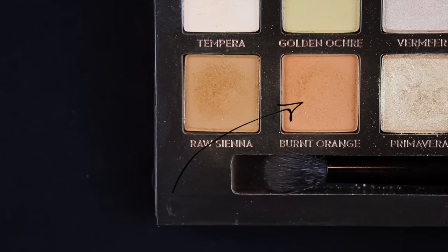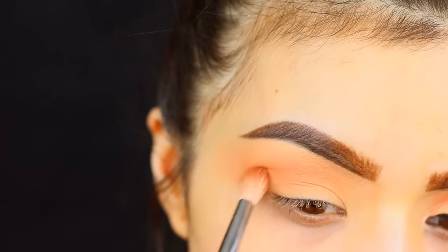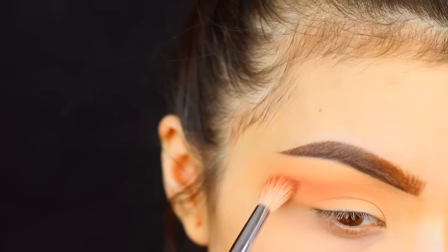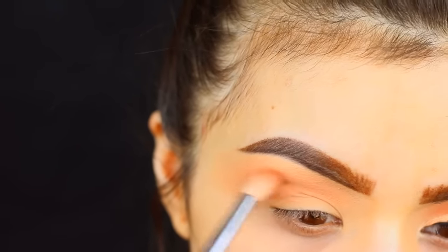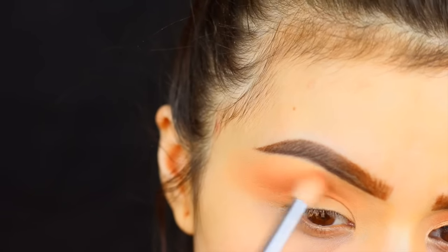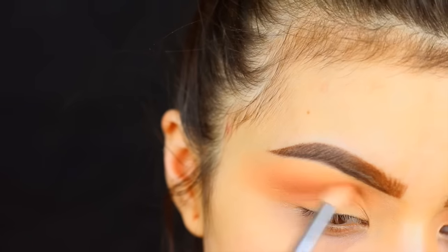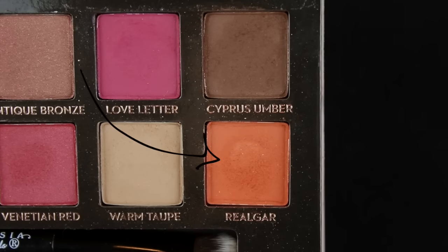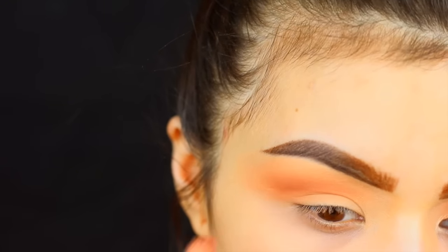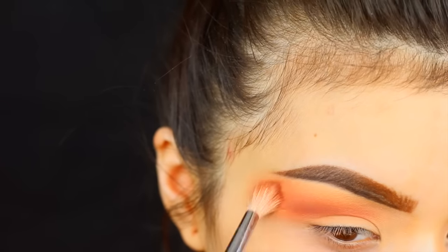Now we are getting into the palette and the first color I'm going in with is burnt orange. I'm gonna take that on my Morphe M441 brush — it's one of my favorite crease brushes — and we're gonna take that pretty much right into the crease, again kind of taking it up a little bit higher than we normally would. I really do love the quality of these shadows; I find them to be very pigmented and easy to blend, however they do have quite a bit of fallout, so I always recommend doing your eyes first before your foundation. Using one of my favorite shades from the palette, realger, which is a very deep burnt orangey color — it is extremely pigmented, so you only need a little bit. I'm still using that same Morphe brush and just blending that over top in the crease to add a little bit more depth.